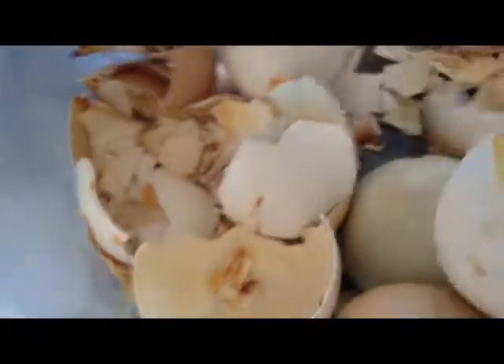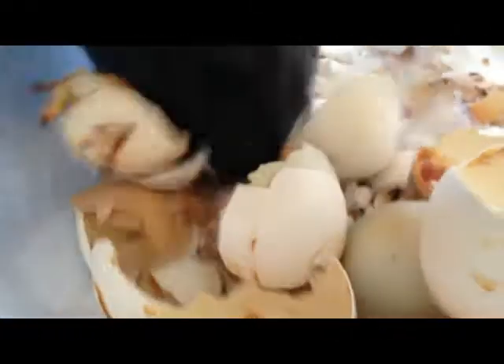Okay, so we baked the eggs at 350 for five minutes and they're nice and dry now. So we're going to crush them like this — so the chickens don't recognize them as eggs.